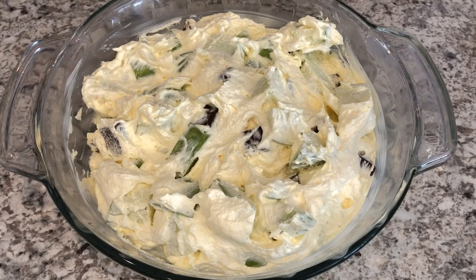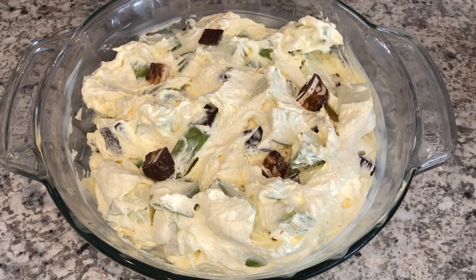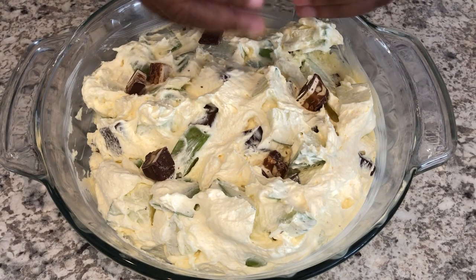I've got my Snicker bars all folded in. The last thing you want to do is just garnish the top with a little bit of those Snicker bar pieces.